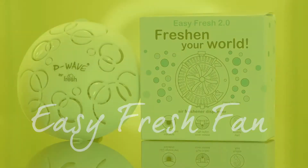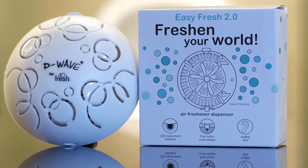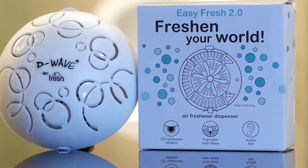The Easy Fresh Fan System is an incredibly versatile and highly fragranced active air freshener with no aerosols and no spills.